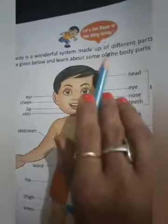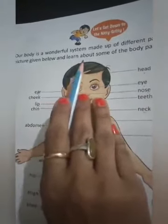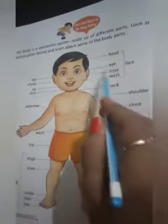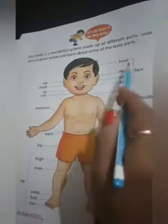Now turn to page number eight. This page is about our body. Read with me: 'Our body is a wonderful system made up of different parts.' Look at the picture given below and learn about some of the body parts. This area is your face. We will read and learn which parts are in our face.